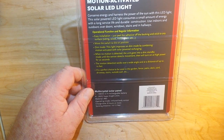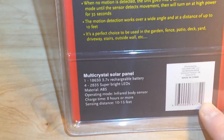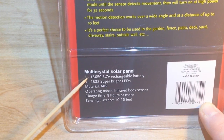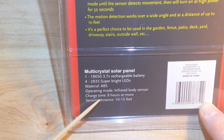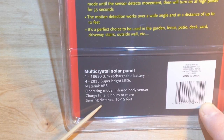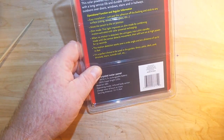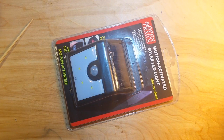Let's see what it says on the back. Conserve energy and harness the power, blah blah blah. Here's what I want - this nice info down here at the bottom. It uses an 18650 for power and there are 2835 LEDs. Charge time: 8 hours. Sensing distance: 10 to 15 feet. It's hermetically sealed in one of these clamshell plastic things that will cut your fingers off, so I'm going to open this up off camera.